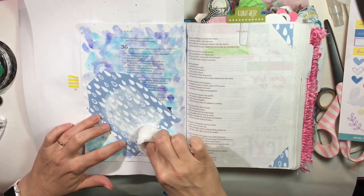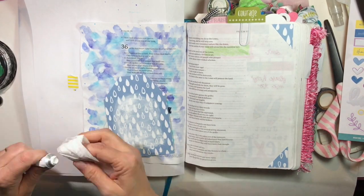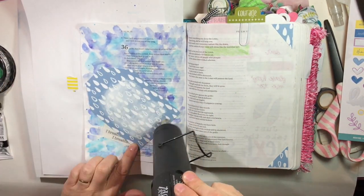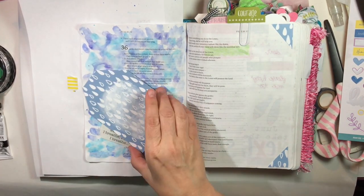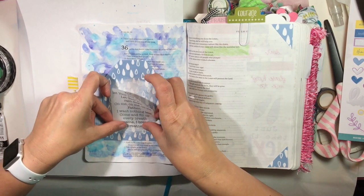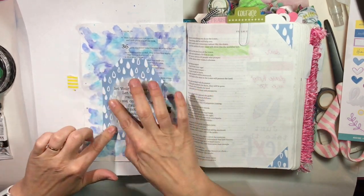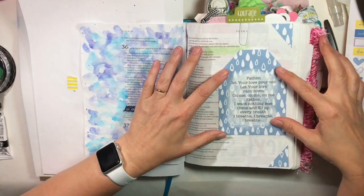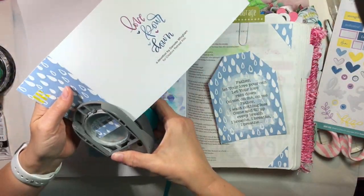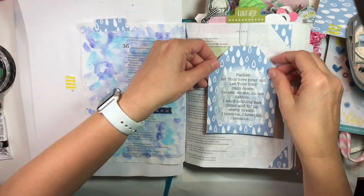Now this step I think ended up being completely unnecessary. I used a little bit of white acrylic paint just to kind of soften that blue — I thought it would help to read these words — but I think it would have been fine just on the blue. I still like the way it looked, but if you don't want to take that extra step, I really don't think that one was necessary.